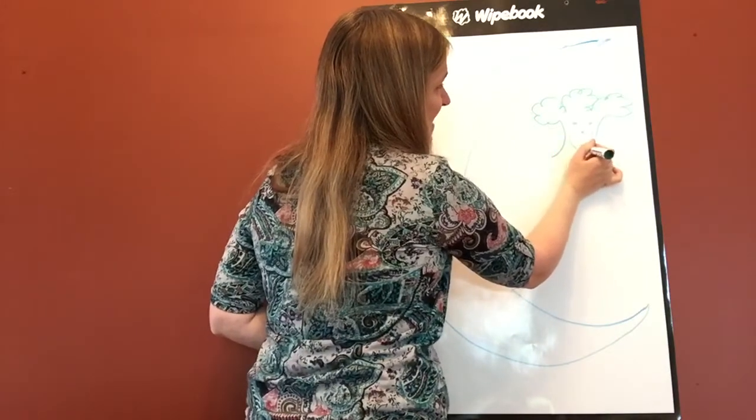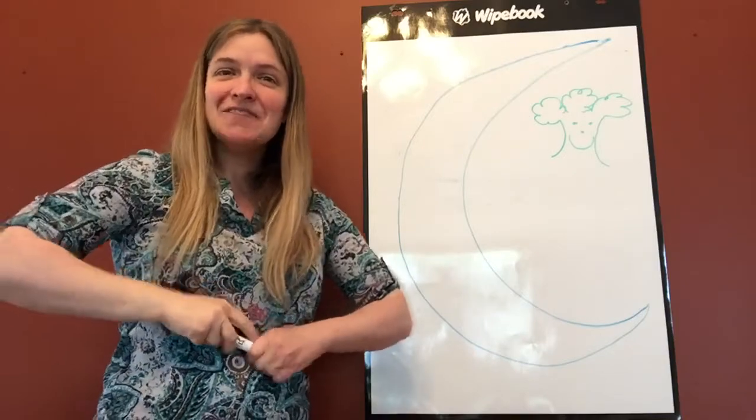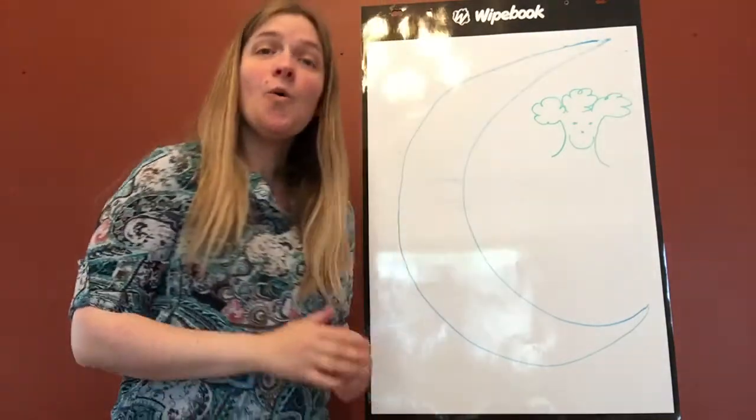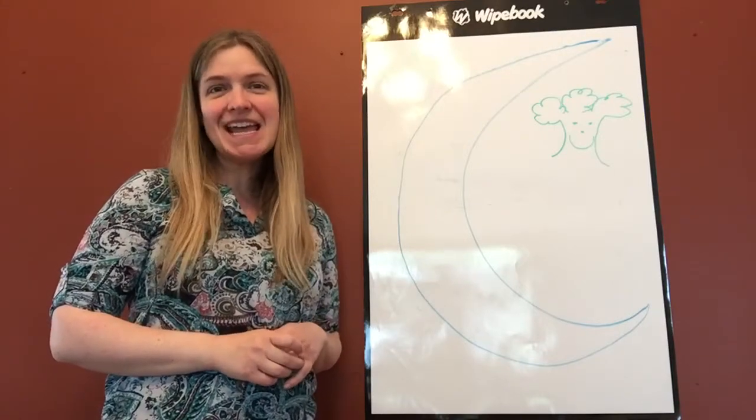There was a man lived in the moon, lived in the moon, lived in the moon. There was a man lived in the moon and his name was Aiken Drum.